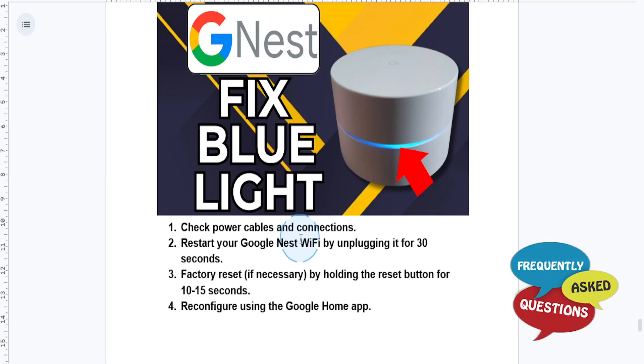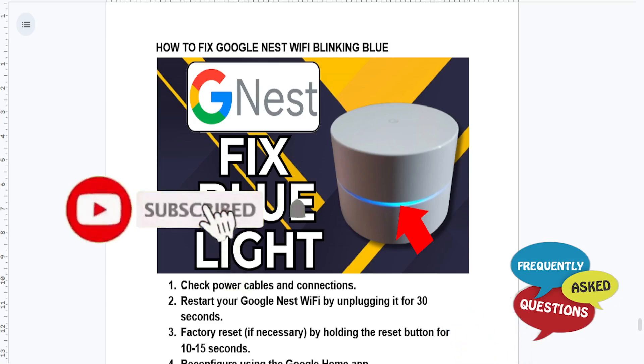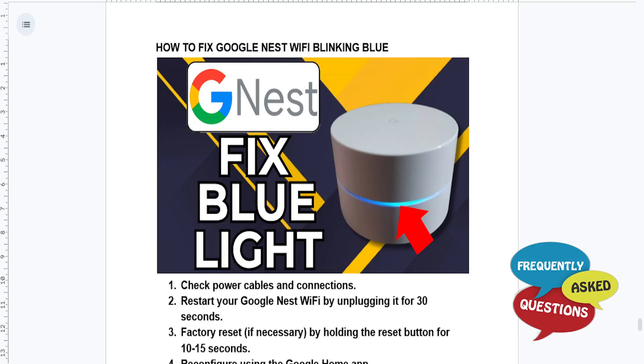And that's it guys — your Google Nest Wi-Fi should now be working. I hope this guide provided value to you, and if it did, consider smashing the like button as well as subscribing to Freak Only Asked Questions. I'll see you guys in the next one.